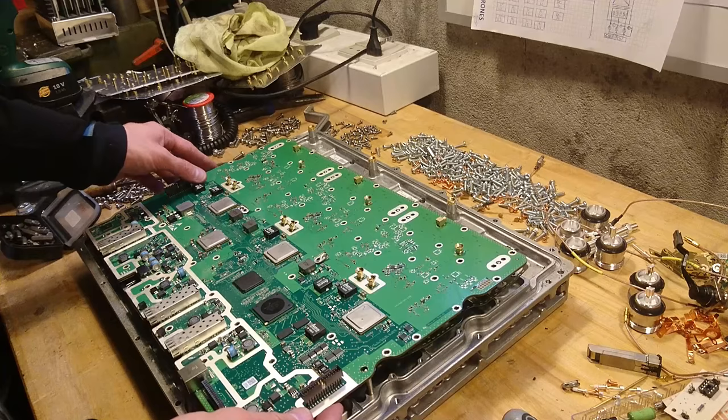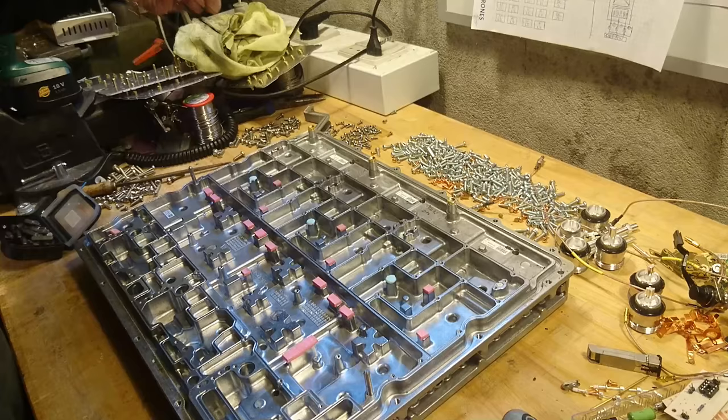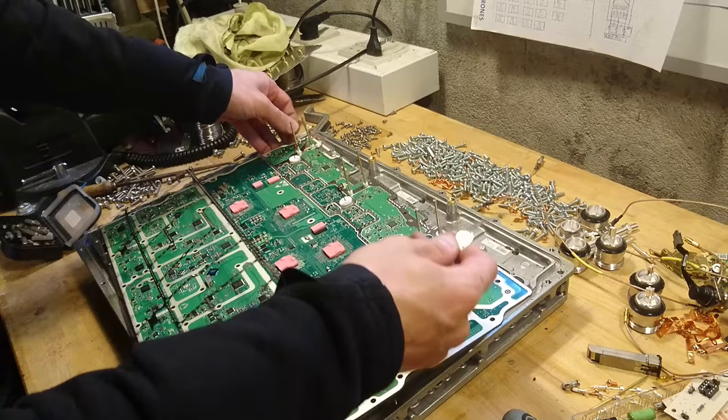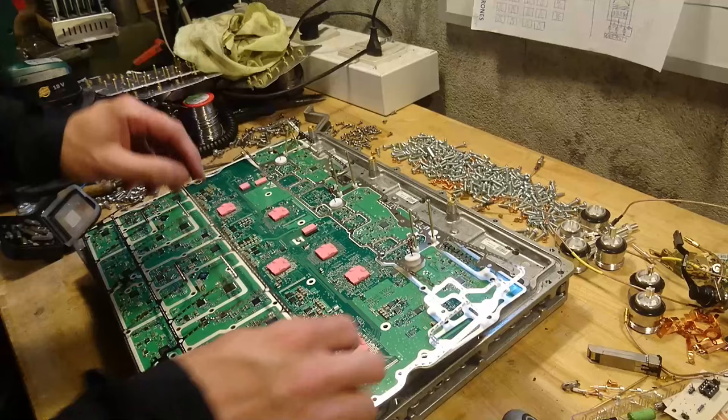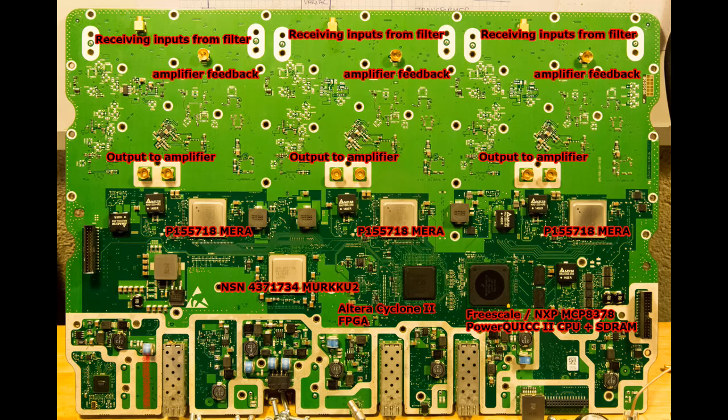With everything unscrewed, let's take a look at the underside. First there is a metallic shielding gasket that pretty much sticks to everything on the board. On the front side of the central processing board we first notice the three optical inputs down at the bottom, and out on the left side are the power connections down to the power supply board that we saw earlier.